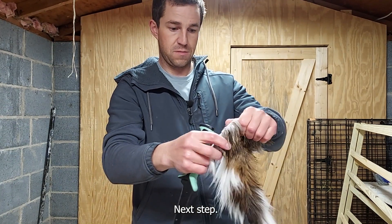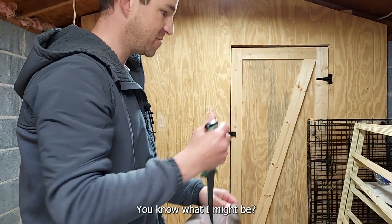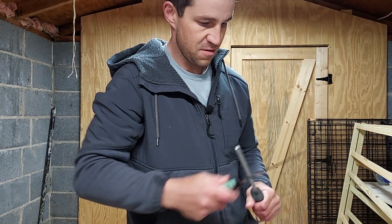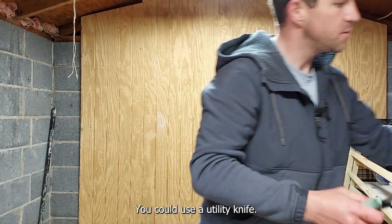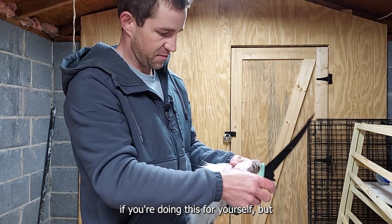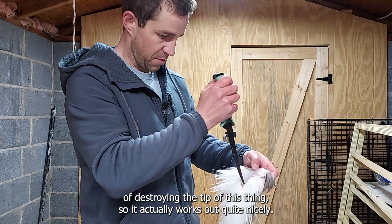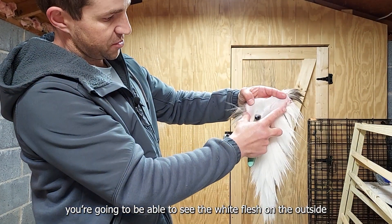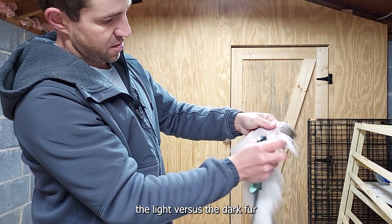Next step — sharp knife. That's a nice tail. You could use a utility knife, but the problem is you can pretty easily cut through the back of it. I've done a really good job of destroying the tip of this one, but it actually works out quite nicely. Getting this down in there, you'll be able to see the white flash on the outside, and there's the dark stuff — that's just the light versus the dark fur.